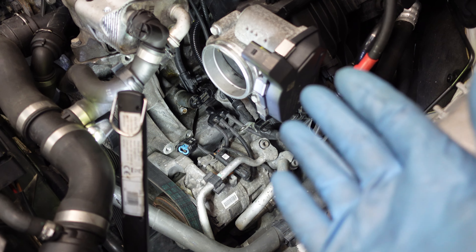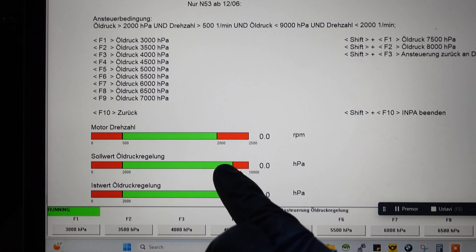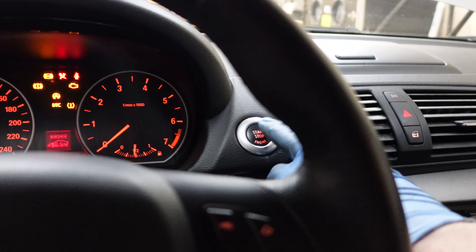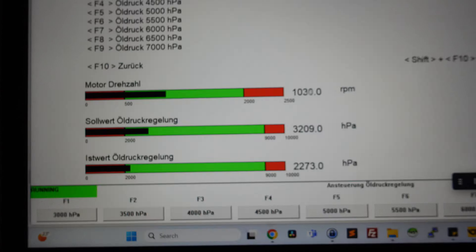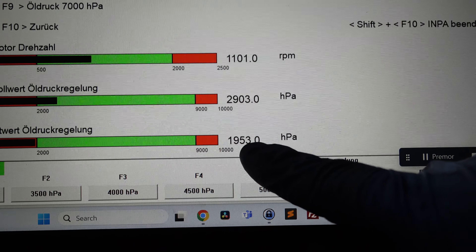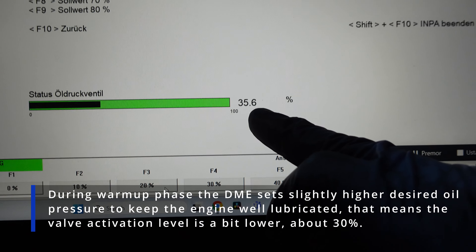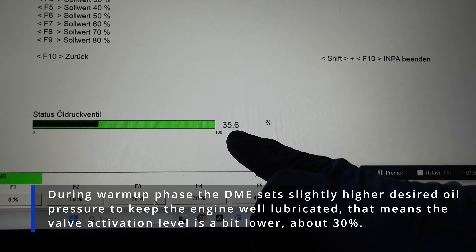To get everything back together I just reverse the procedure. I've got everything back together — let's start the engine. I'm back in the car with INPA connected, already in the oil pressure menu. Starting the engine now. The oil pressure is pretty good — pretty spot on. Let's check the activation — it's a bit higher than before: 35–36%, whereas before it was 25–27%.